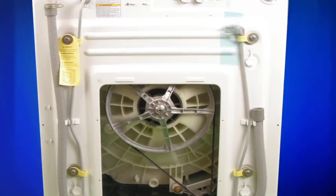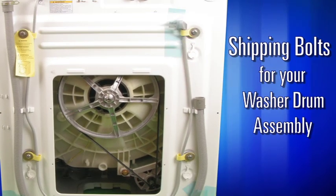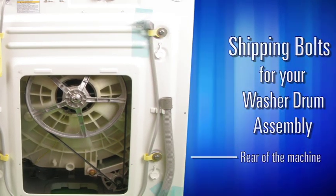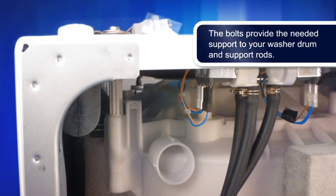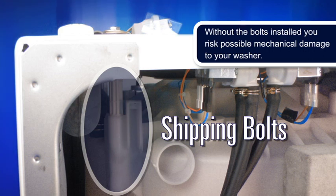Most importantly, we supply and install the specialized shipping bolts for your washer drum assembly. This is done at the rear of the machine. The bolts provide the needed support to your washer drum and support rods. Without the bolts installed, you risk possible mechanical damage to your washer.